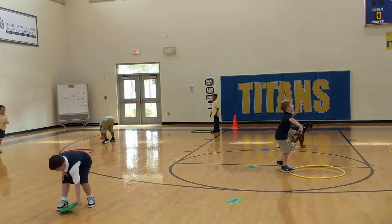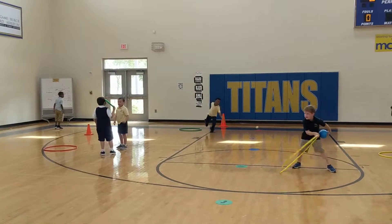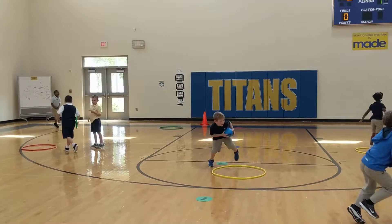This is our hula hoop flip game. Just a reminder — Barb Jones, one of the best PE teachers, has some great activities. Take care!